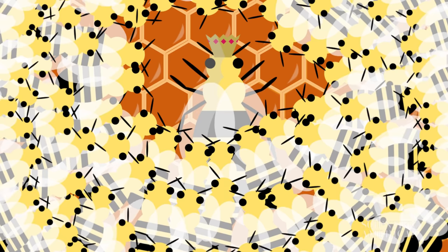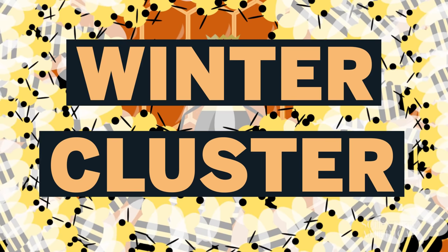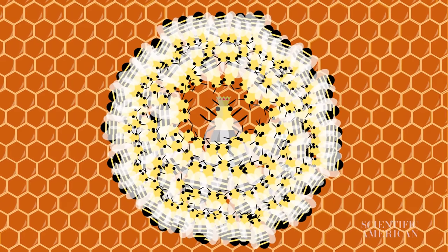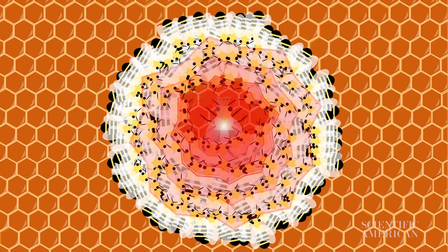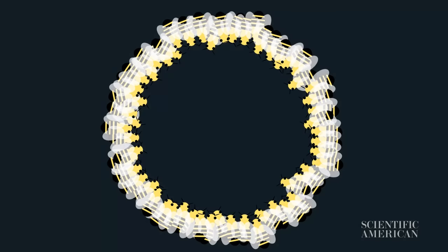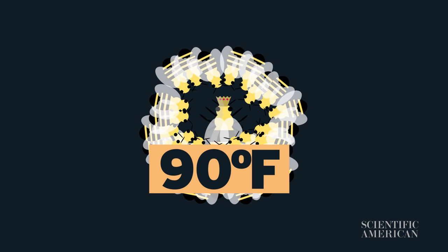They do this by forming a winter cluster, which is a very big and very warm group hug. Bees gather around the queen, fluttering and shivering to generate heat. With the whole colony in on this hug, the queen can get quite toasty. While the outside of the cluster might be 50 degrees Fahrenheit, the center can reach a scorching 90 degrees.